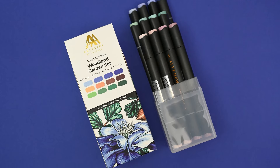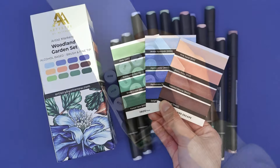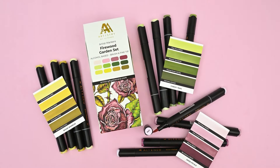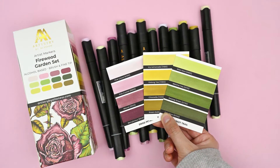Calling all artist marker enthusiasts, we're adding two new sets to our beloved alcohol marker family. The Woodland Garden marker set features cool blues, versatile greens and a set of neutrals with a pinkish hue. The Firewood Garden set includes forest greens, delightful pinks and mauves as well as yellows and mustards.